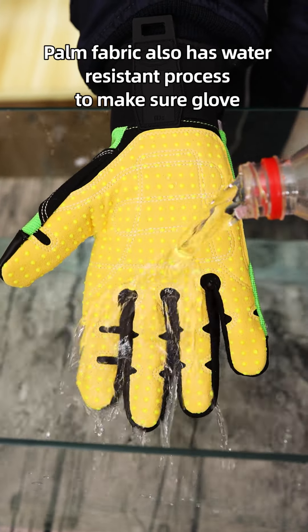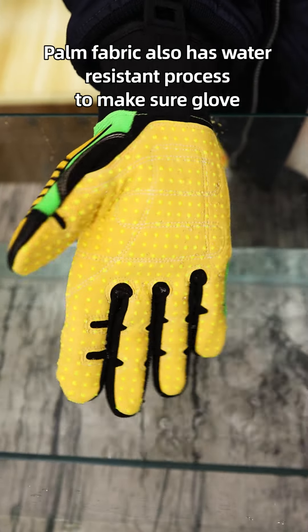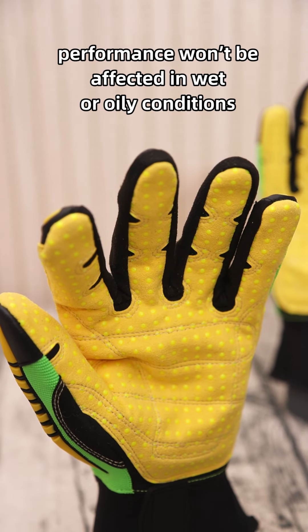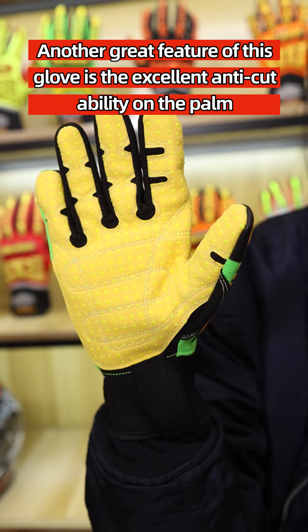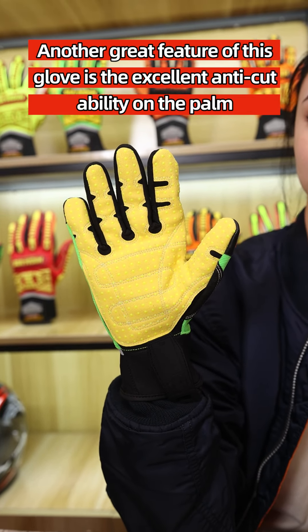The palm fabric also has a water-resistant treatment to make sure glove performance won't be affected in wet or oily conditions. Another great feature of this glove is the excellent anti-cut ability on the palm.